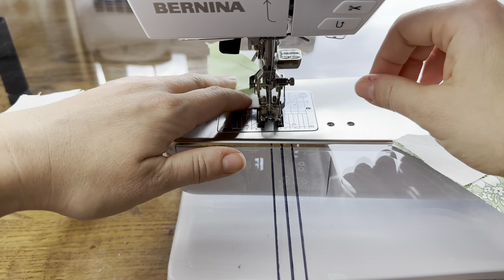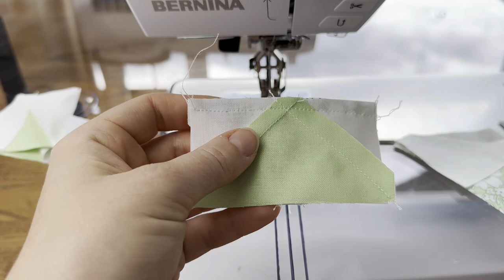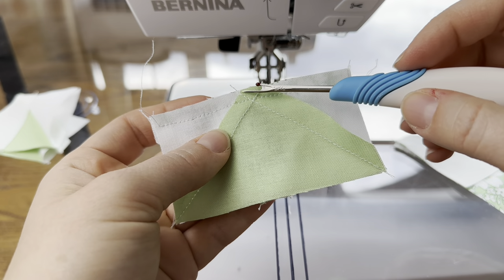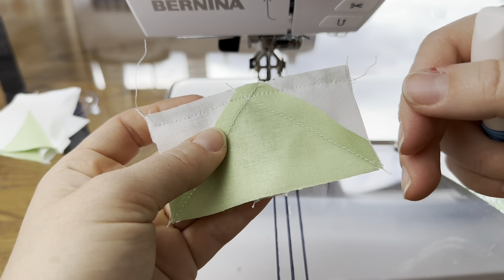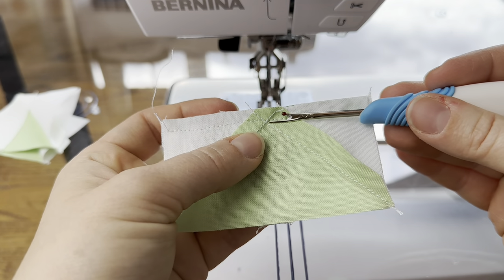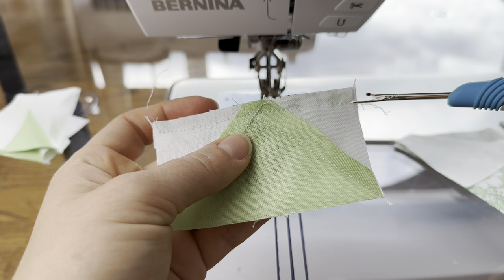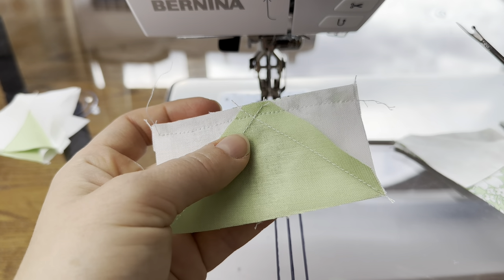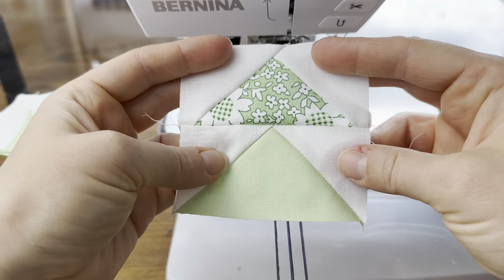Just to give you a tip about the cutting off of the point that can happen. These two seam lines — this one here and this one here — are what we made when we sewed the background squares on from one corner to the next. The point where those meet is the point of your flying geese unit. So when you sew across here to join these two together with your quarter-inch seam allowance, you should be just below this point like I am here. And what that means is when you open this, your point will not be cut off.